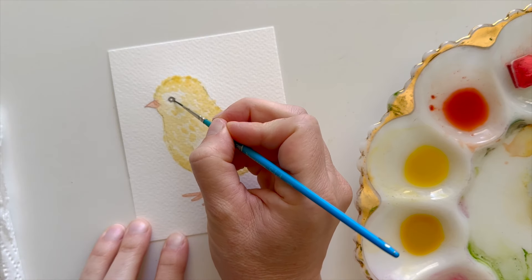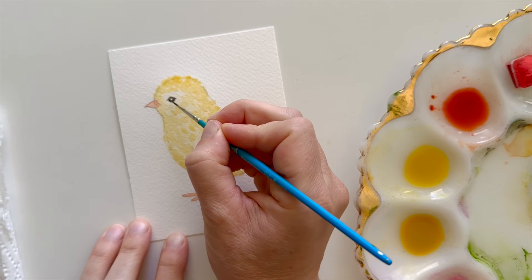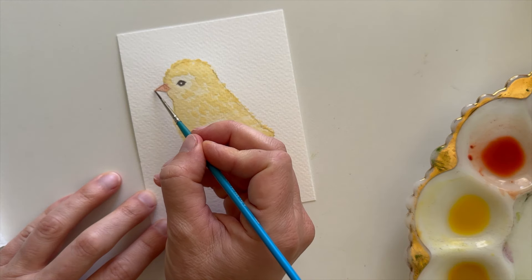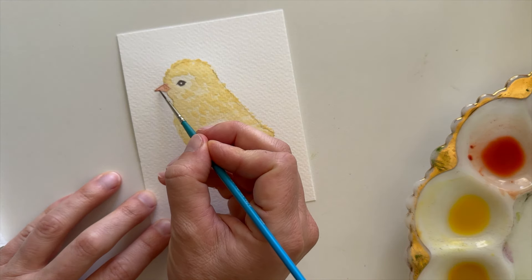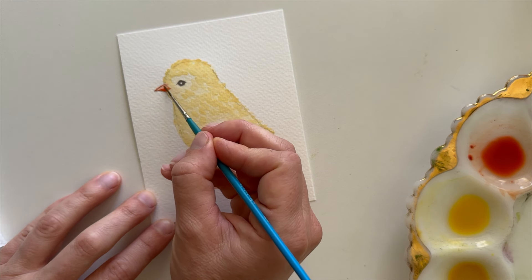Using my smallest brush for details, I'm going to paint in the eye, leaving a white highlight. Now I'm going to come back in with a darker paint value of orange and add some darker paint to the bottom of that beak to add some dimension.